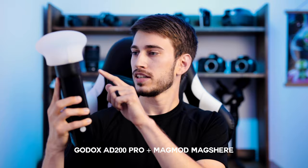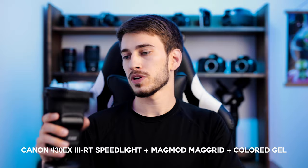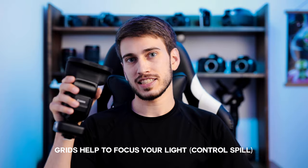Then I used off-camera flash. My main flash was the Godox AD200 Pro and I also have the mag sphere, which helps to diffuse your light so it's not as harsh on your object. For my backlight, I just used a Canon speedlight with a Godox transmitter. I've got the mag grid so that my light is focused and doesn't spread out a ton. I also have a colored gel — I selected purple because I thought it looked really cool for the image. Quick two-light off-camera flash setup for this macro photography session.